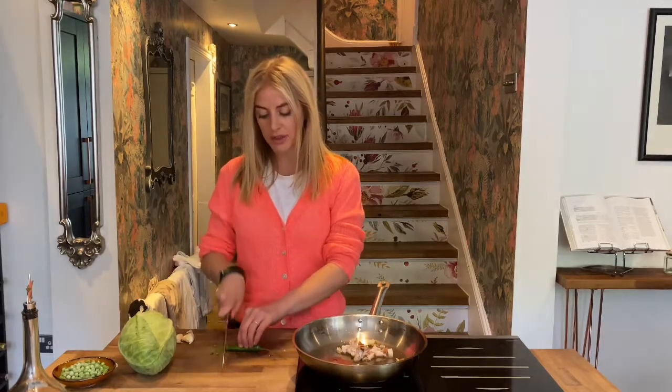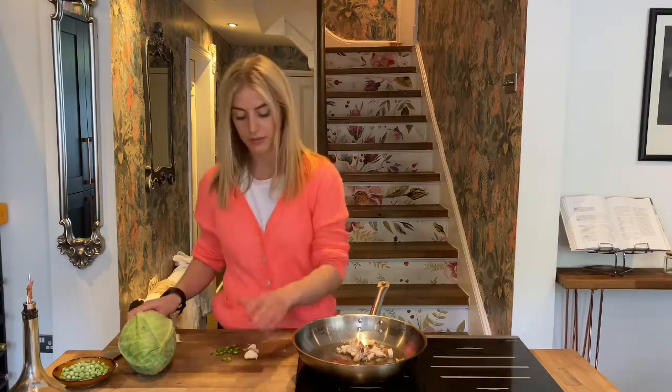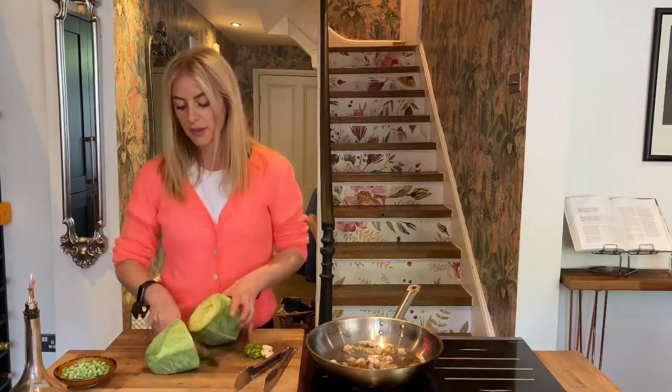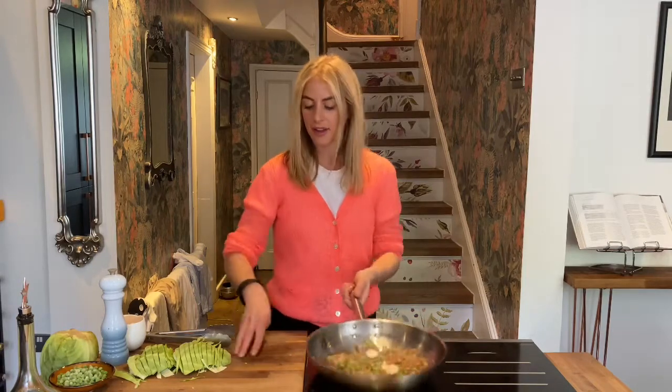Add as much chilli as you want — I'm going to go with half, I don't want it too spicy, just thinly sliced. With the garlic, I'm just going to crush it, take the skins off and add it in whole just to infuse the oil. Now I'm going to get my cabbage ready — I'm using a sweetheart cabbage, but Savoy works really well here too. Just shred it into nice thin pieces. The pancetta is starting to get really golden now, so I'm going in with my garlic and chilli. Be really careful not to burn the garlic — just keep the pan moving, give it 30 seconds to one minute, then we can add our cabbage and peas.